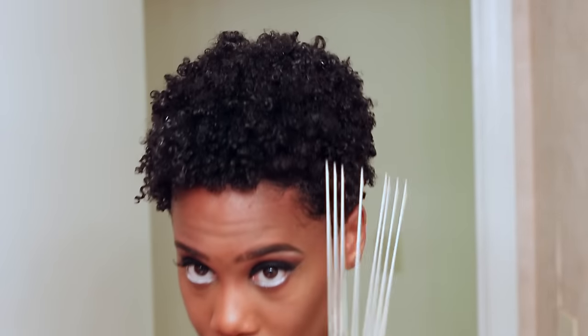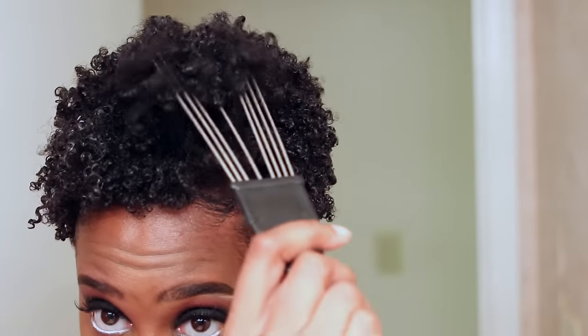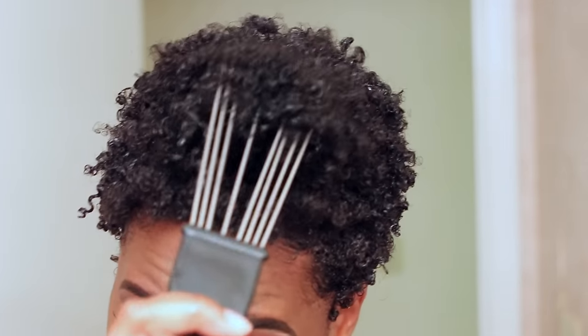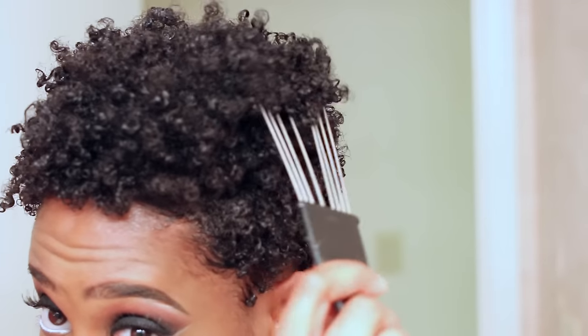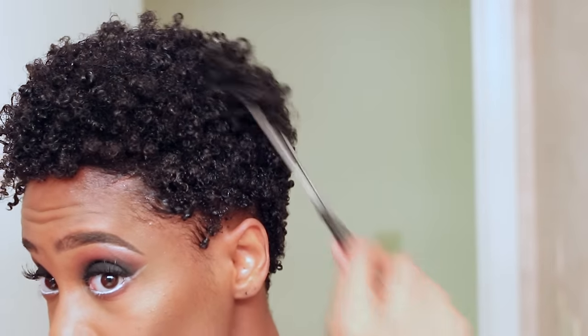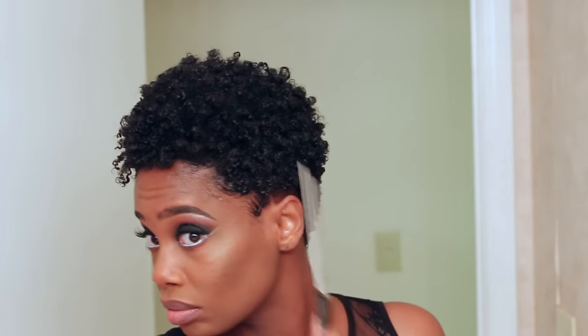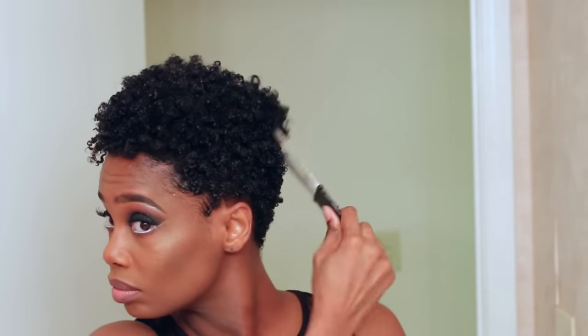I'm going to take my handy pick and just start raising the roots of my hair to give myself more height and more volume. The great thing about using edge control is that it allows your hair to obtain more length — it doesn't shrink it so much — and gives you the opportunity to have as much length as possible while still having the amount of curls that you want. You can see here I'm just raising those roots and adding more volume to my hair.